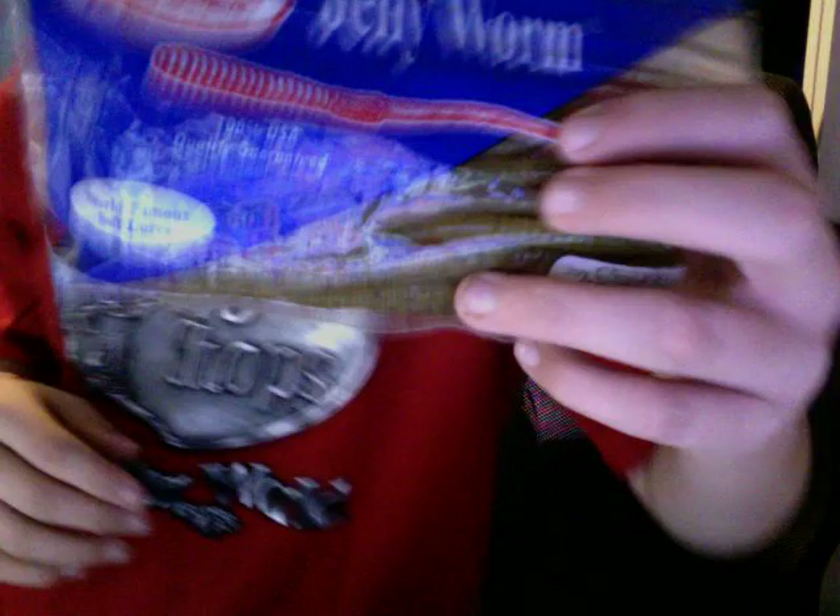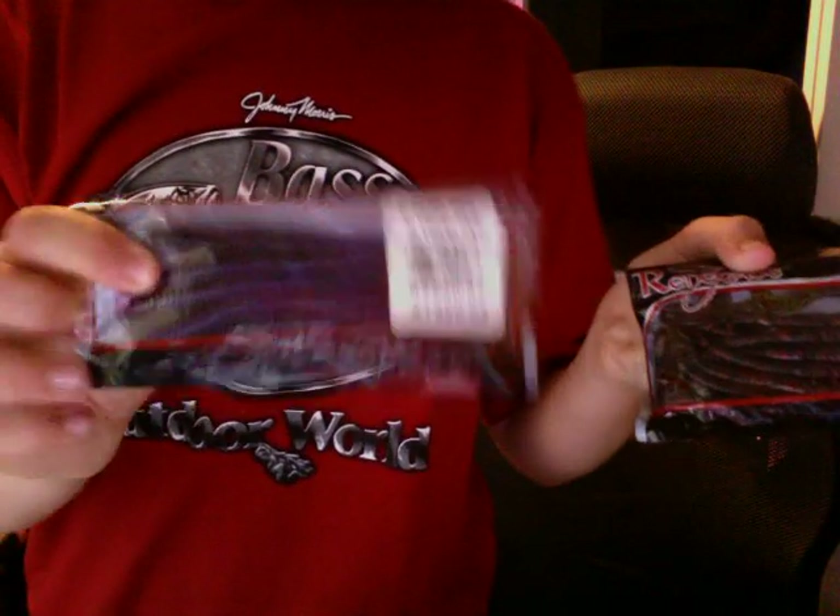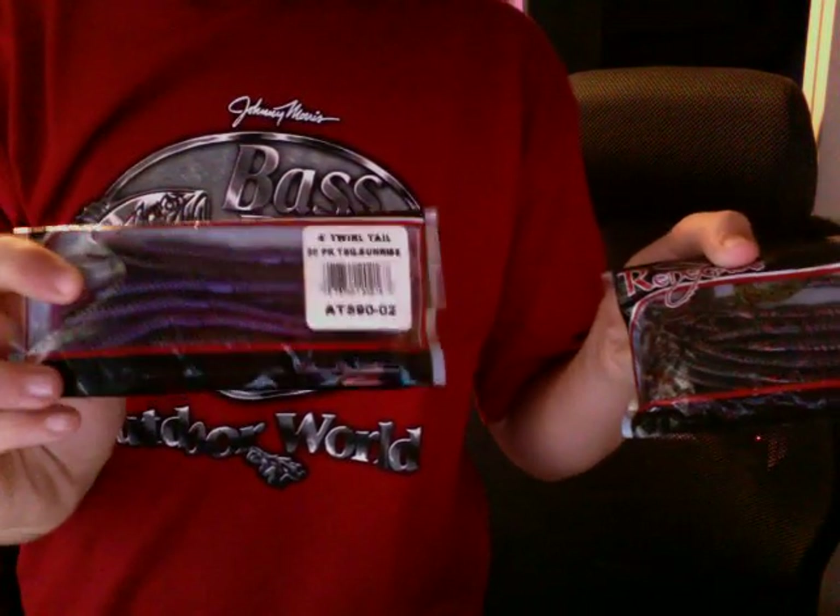Next, I have another pack of Man's Jelly Worms. Gary Yamamoto — Yamasenkos. And here's some more Renegades: Tequila Sunrise, and this one is pink watermelon or something. Renegades are a great worm company and they're cheap.